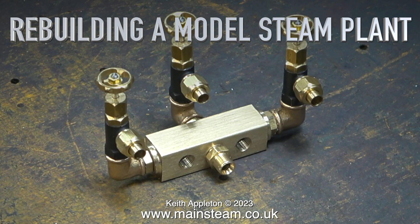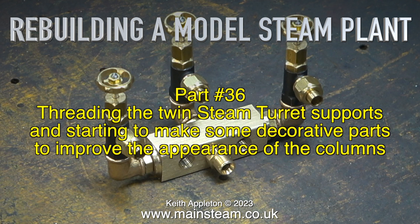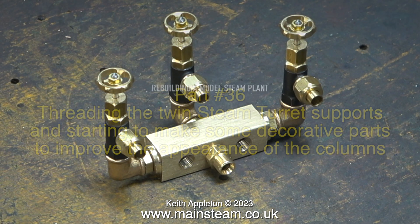Rebuilding a model steam plant, this is part 36. Threading the twin steam turret supports and starting to make some decorative parts to improve the appearance of the columns.